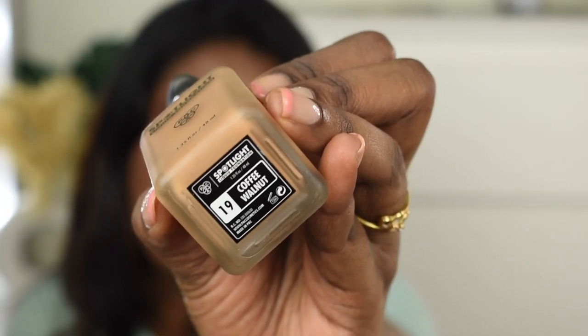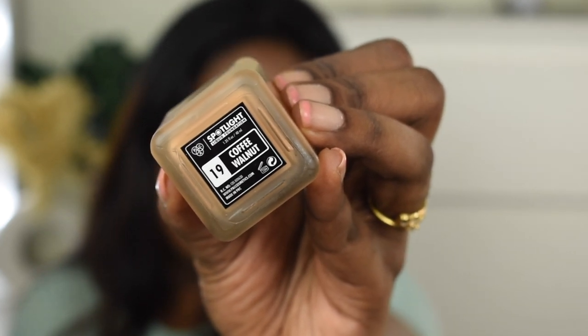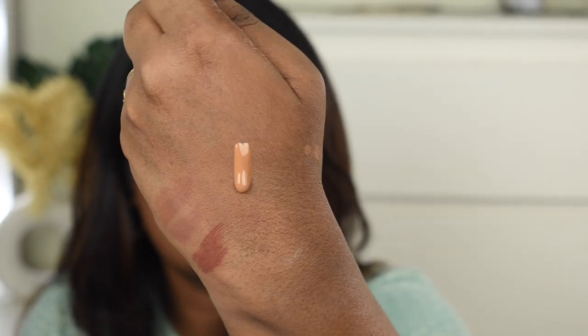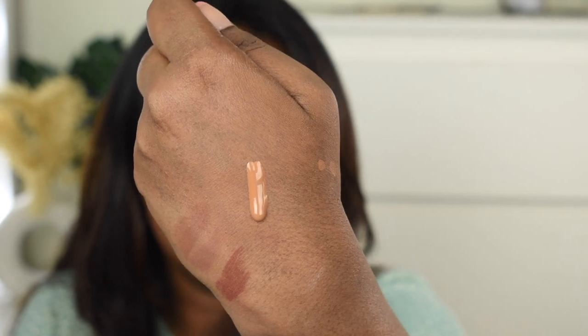The inner packaging is a beautiful frosted glass bottle — I really love frosted glass packaging, it feels very luxe. It also comes with a pump dispenser and a nice cap on top. The shade name is visible at the bottom of the package. This is a very thin liquid foundation with a runny consistency — not watery, but nicely runny. When applied, it sits really well on skin and feels like you're not wearing anything, so it suits all skin types: dry, oily, or combination.